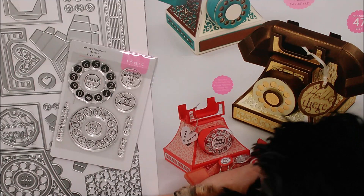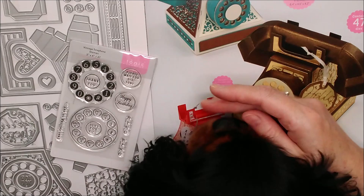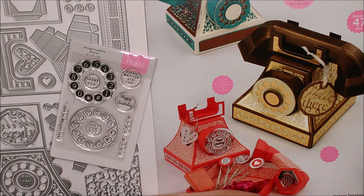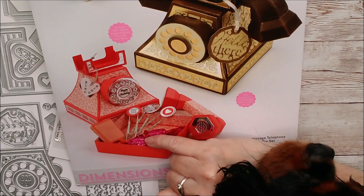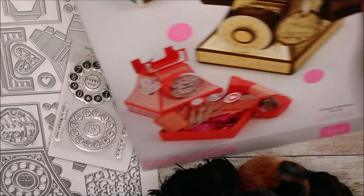Hello, this is Ruth and today I have the vintage telephone die set from Tonic Studios to show you. By popular request I have Nico back today because he hasn't been in a video for a little while. He didn't even want to be here now but I have to give him some treats to keep him happy and in the camera. This is the vintage telephone die set — it's absolutely gorgeous, it makes a really beautiful telephone, and there are 47 different dies in this set. I'm going to show you how to make it.